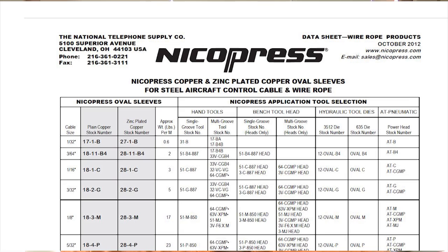The information I'm supplying here is from the manufacturer, in this case Nyko Press. On their website is complete information about which parts go with which cables. You can even obtain their material data sheet which shows all the information necessary and what tools to use. I even communicated with the director of engineering just to back up the information I was providing here.